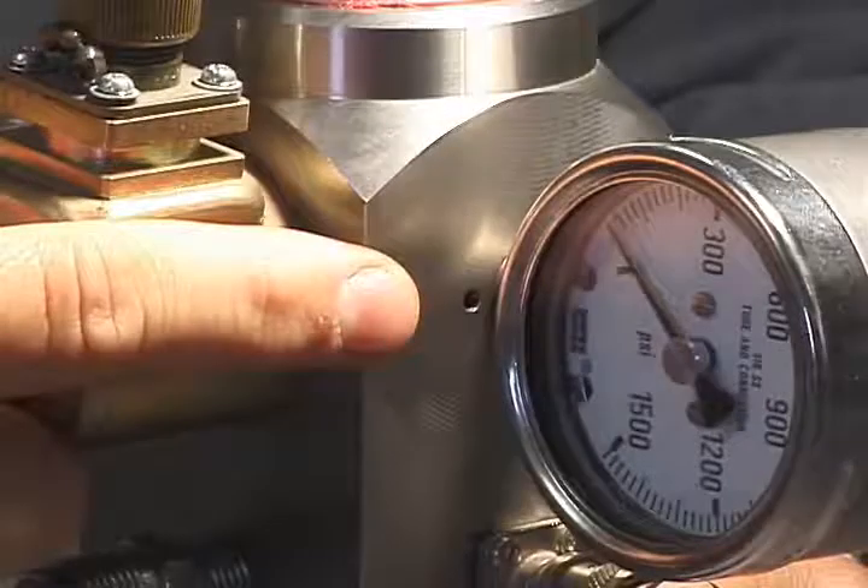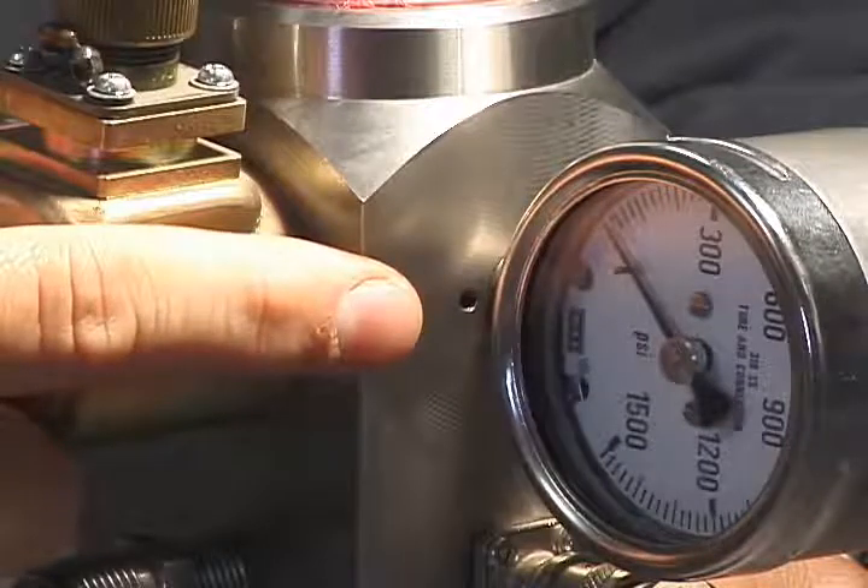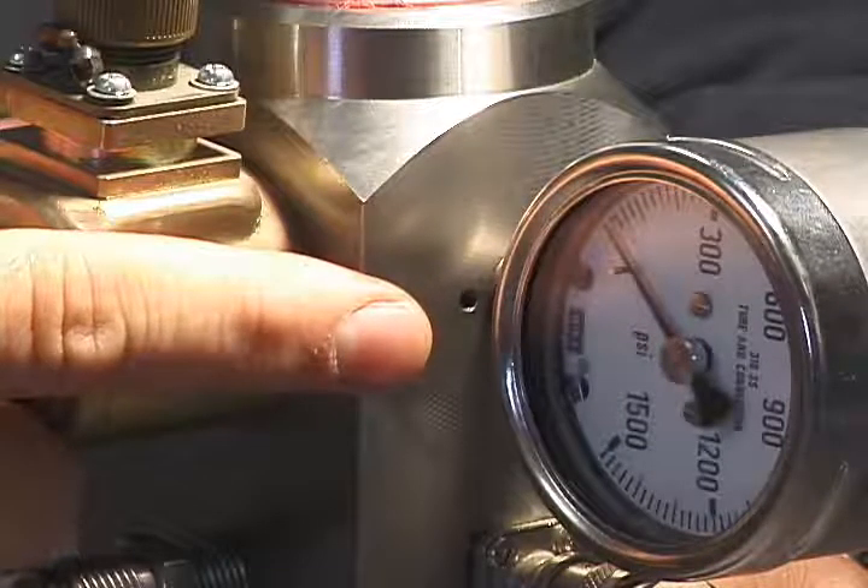Let's move on to cleaning the dart valve. First, how do you know when it requires cleaning? If gas is leaking constantly from the hole underneath the pressure gauge, it is likely that the dart valve is not sealing and gas is escaping from the pressure relief hole. The solution is to disassemble the solenoid and clean the dart valve assembly.